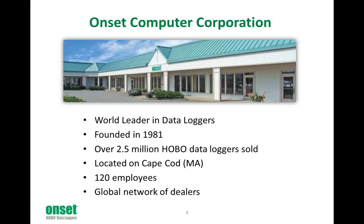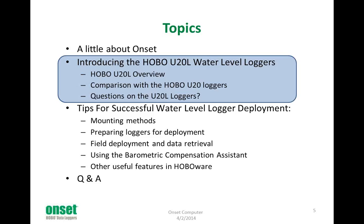Just a little bit about Onset. For those of you who don't know us, we are the makers of the Hobo data loggers. We've been making them since 1981 here in Massachusetts on Cape Cod, where we design and build all of our products. Our logging solutions are used all over the world for monitoring environmental conditions and building performance, and we have a global network of dealers to provide support wherever you may be.